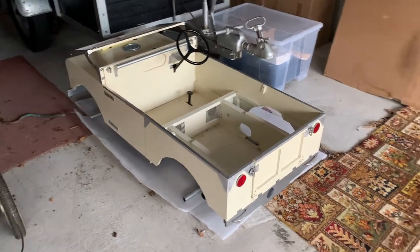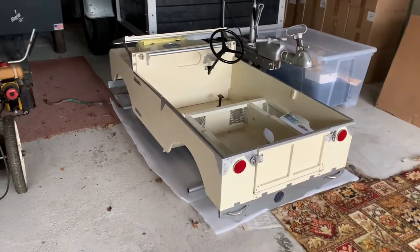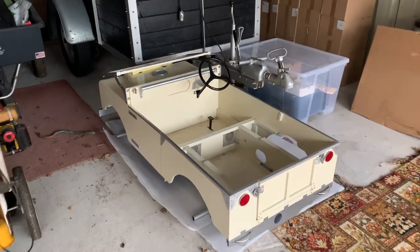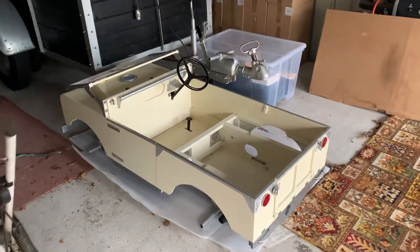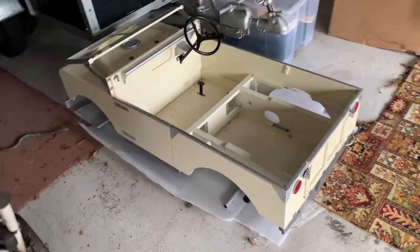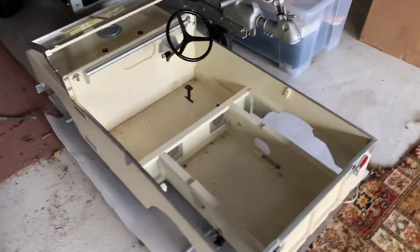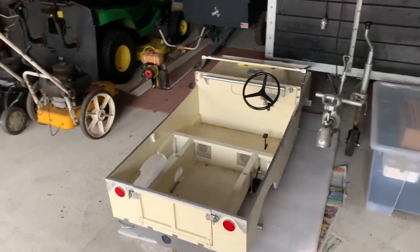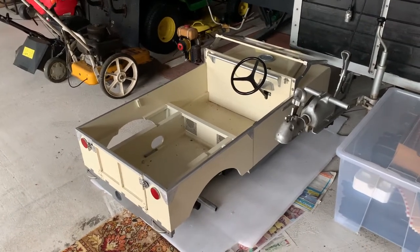Starting off down here in the storage shed we are with the Toylander 1. I made significant progress on this in 2020 and moved it down here partly to create a bit of space in the garage at home, but also because I ran into a bit of a problem. The Toylander 1 is a half-scale version of an 80-inch Series 1 Land Rover. I'm building it for my son and the intention had been that he was going to get it for Christmas 2020, but as you can see that didn't really come to fruition.